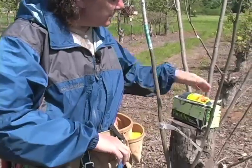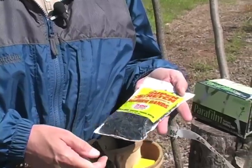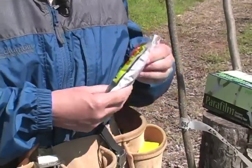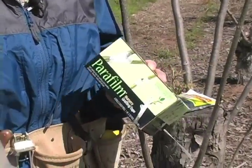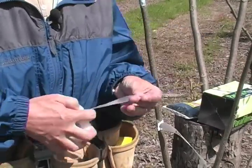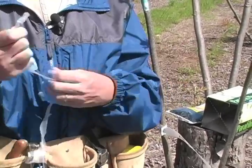You'll need some small rubber bands which you can get at most drugstores — they're usually found where you find hairbrushes and such. And the last item you'll need to get is parafilm grafting tape. It is a plastic that you wrap around the tree, and it stretches so that it can be wrapped and will stay on through the rest of the year.